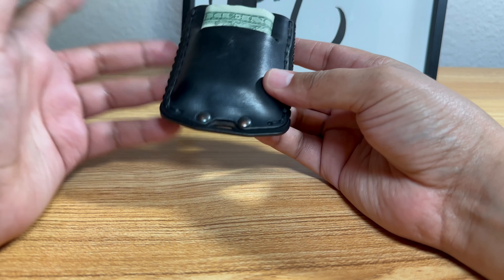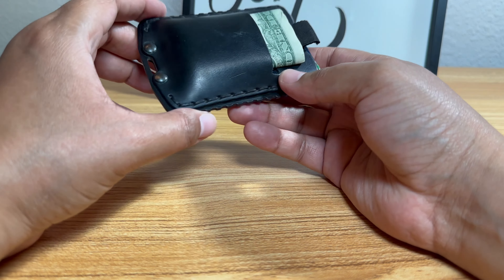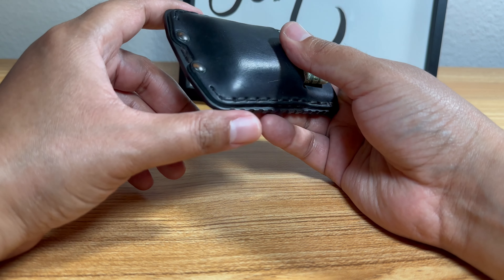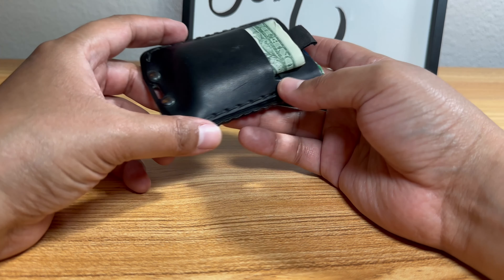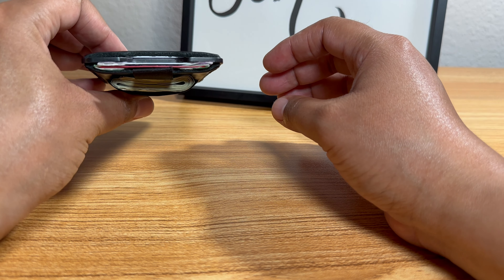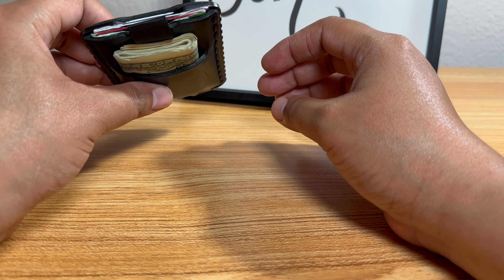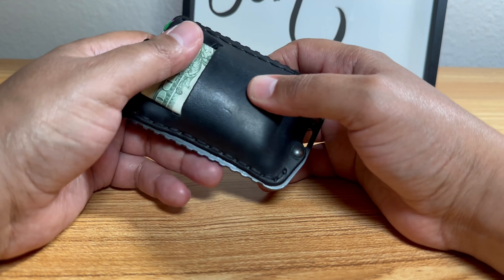It may look like I was very forceful, but I only used a little bit — not much. It's not going to destroy anything. These bolts are pretty strong. I've been doing this for years now and I have yet to have any issues with anything coming undone, ripped, torn, or coming loose.